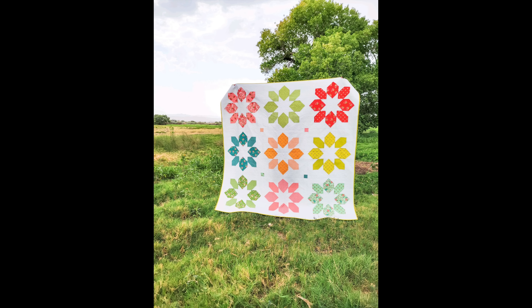You'll notice I didn't do a print border — I just kept it the same background color. It's a smaller border, but I like that it gave the quilt a little bit of space overall.